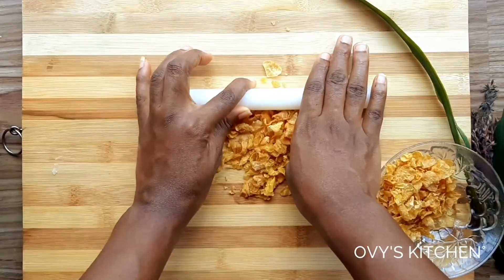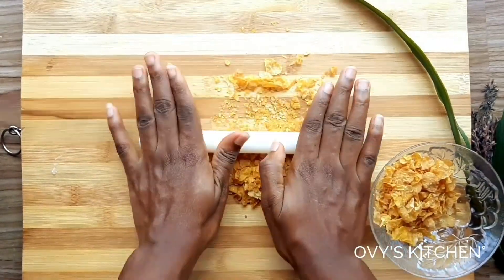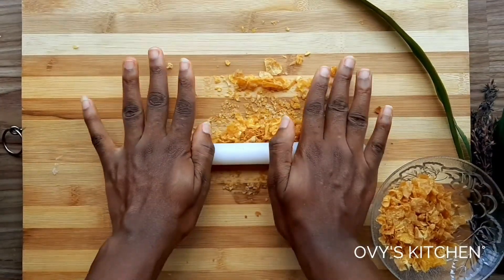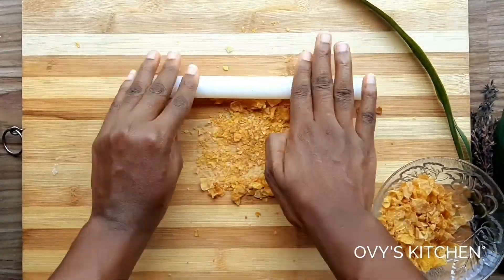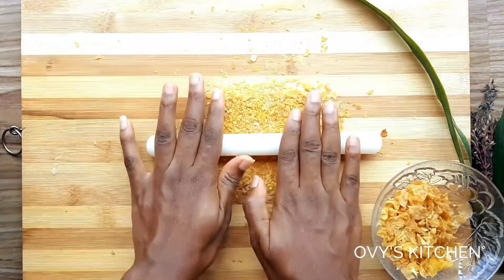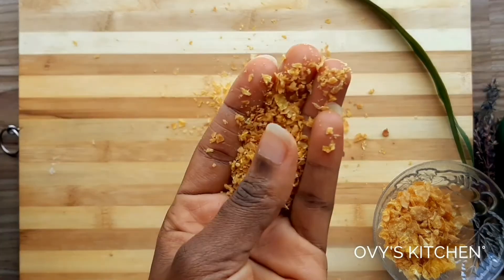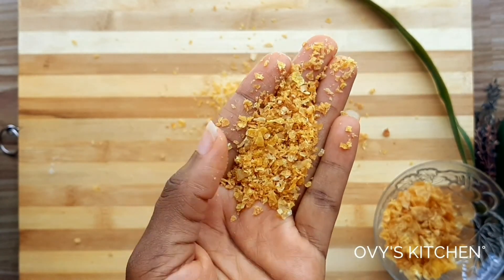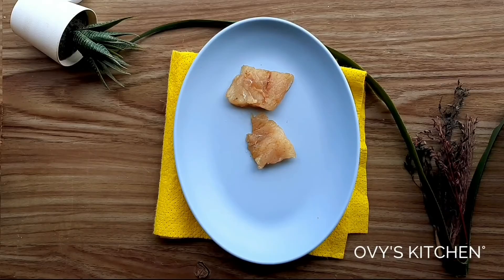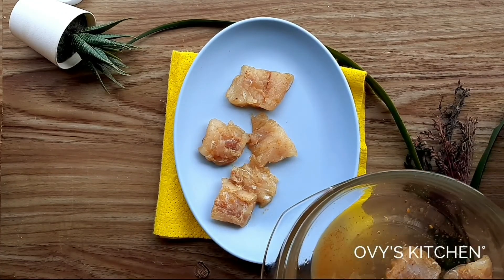For the crust I'm going to be using cornflakes today. I was inspired by two things: first, I already have a recipe that uses breadcrumbs as crusting and I wanted to try something different. Second, cornflakes are easier for you guys to use — I know my people. All you need to do is crush the cornflakes a little.